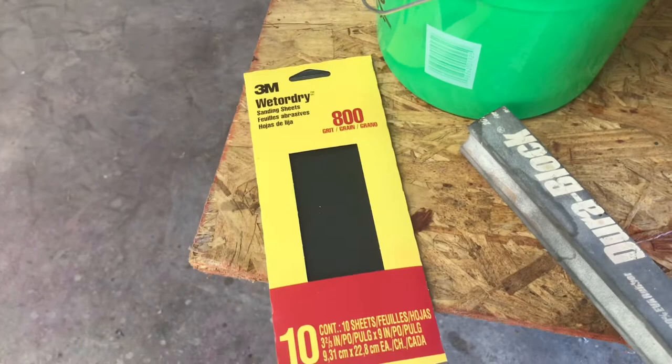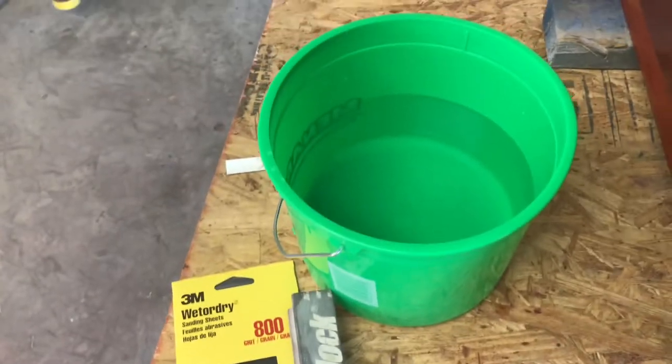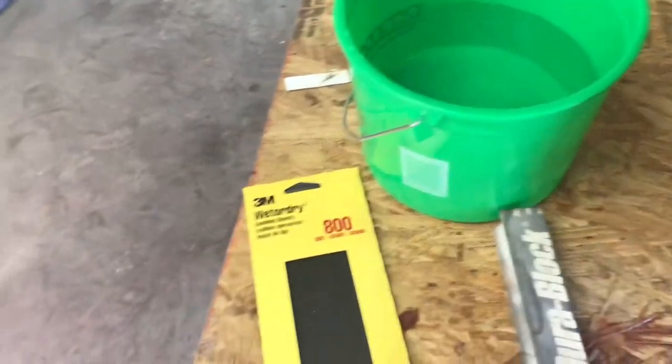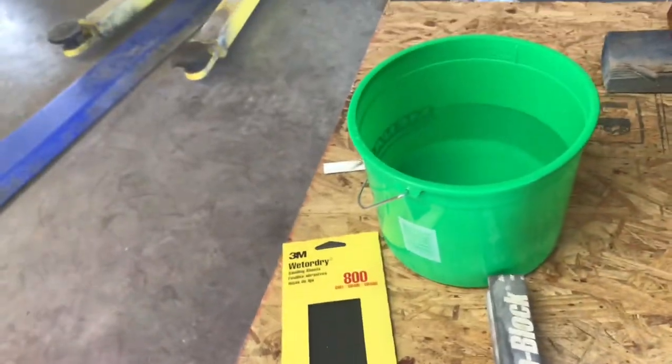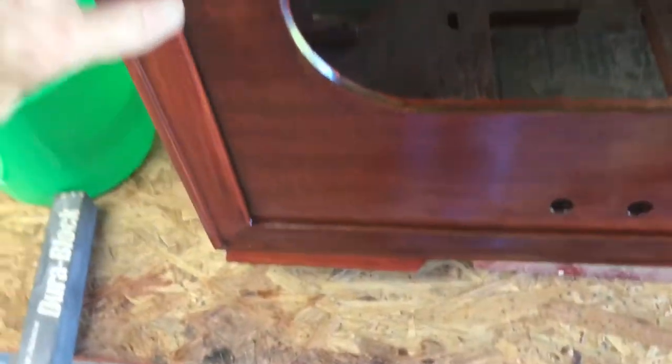I'll be wet sanding with this 800 grit paper foam sanding block and water. We'll make sure we keep the paper wet — that'll keep it from getting built up and making scratches in the surface. The sides aren't too rough; you can feel some defects and dust but not too bad. The top is a little rougher in areas, and the front's pretty smooth but around the trim these areas need some attention.